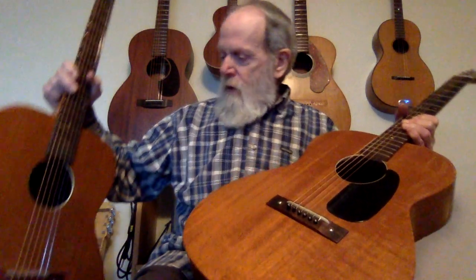This one also had the pickguard dropped off. I have it somewhere, but it's not on here.